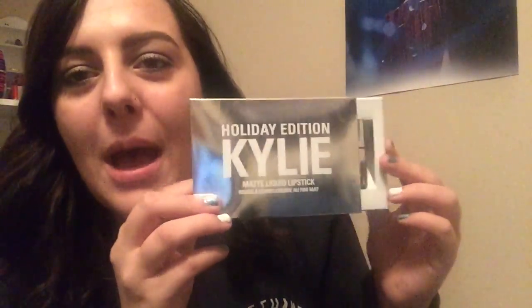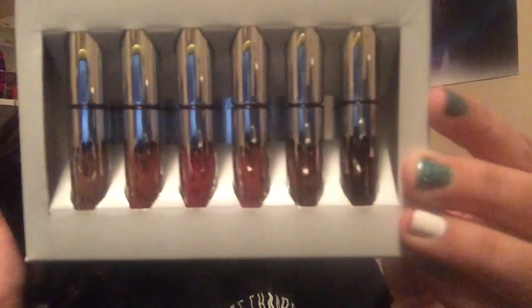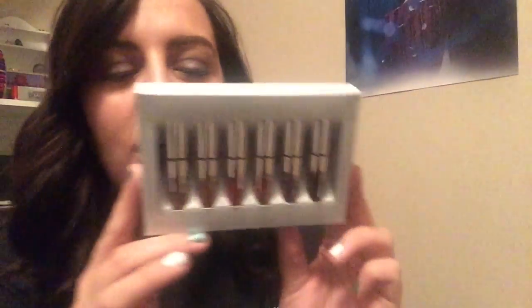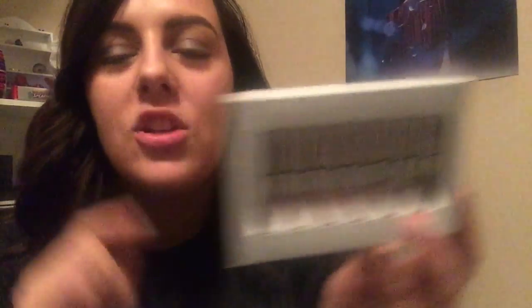So it comes in this little sliding package and when you open it they're all just in here like this. These ones are silver — the birthday collection ones were gold because that collection was gold-themed. This one is silver for the holiday collection and it has actual diamond powder in it. The shades that come in the holiday minis are Moon, Ginger, Kristen, Angel, Love Bite, and Vixen.